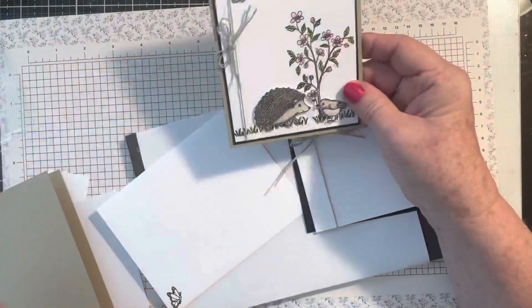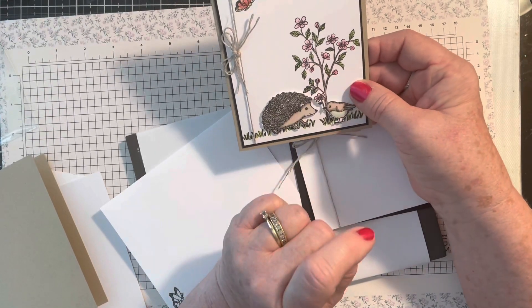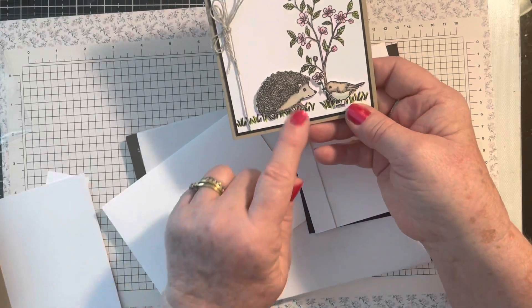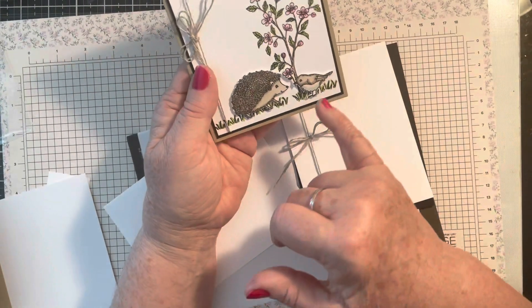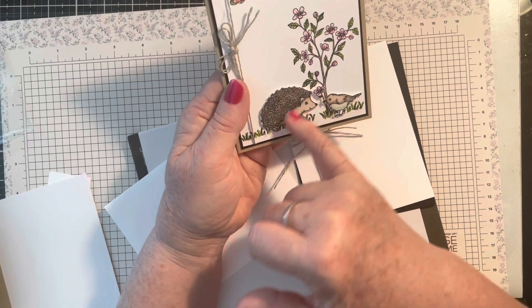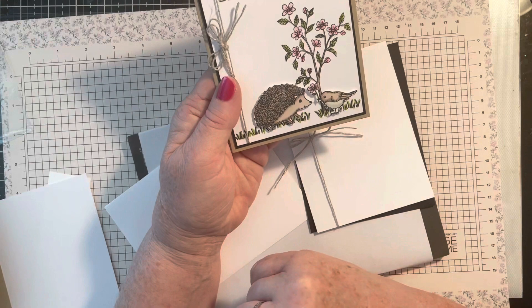I stamped in Memento and colored with Blends. You have an extra piece of paper for the hedgehog and the bird — they're both fussy cut. This can be punched, but this is fussy cut and they're both popped up on dimensionals.